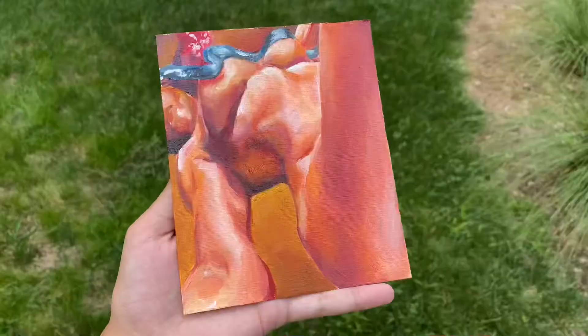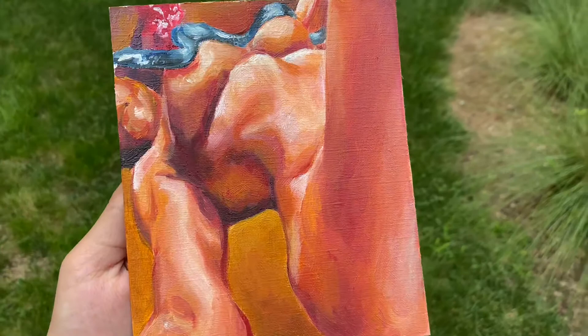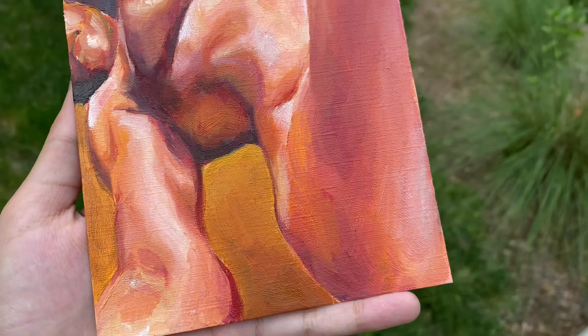This was really fun, and here's what it looks like in the sunlight. It looks a little different than it did in my room, and it's also a bit drier because it's the next day. Thank you so much for watching, and I hope you tune in for the next video. I hope you enjoyed this — I love you. Bye-bye.